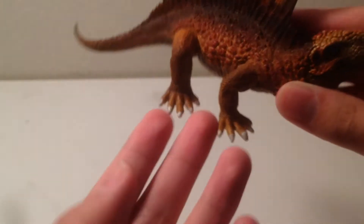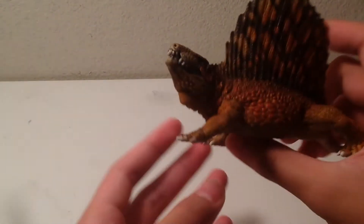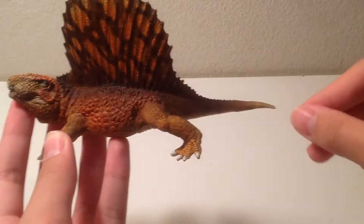But proportion-wise, this guy is not that good. The hands and feet are a bit oversized, and the tail is really short. This figure would have got, like, an eight, but I don't think it's getting an eight. I wish the tail at least was longer.